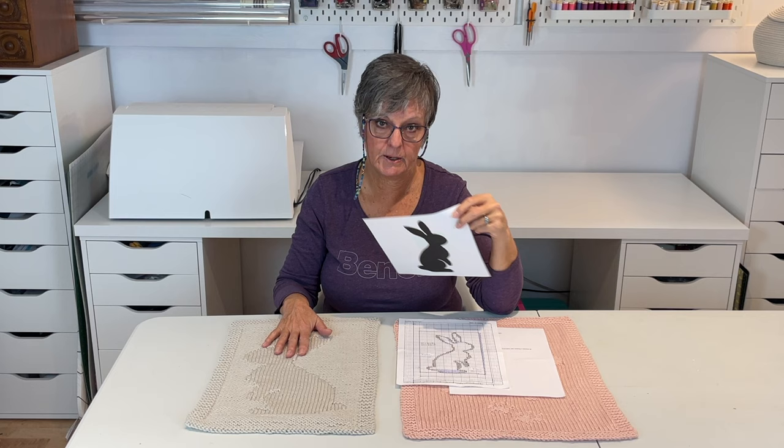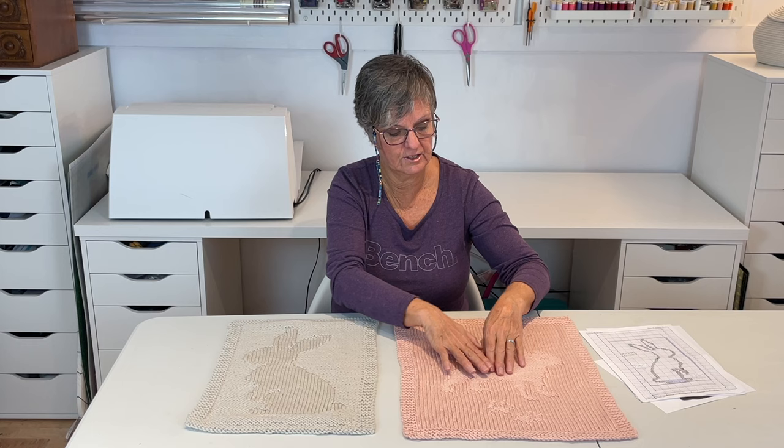Now for experienced knitters, they would know that you need knitter's graph paper. I'm going to admit to my error — I used regular graph paper on my first attempt to knit this doll blanket, and it skewed the dog and the heart and everything was out of proportion. I'm sharing my mistakes with you so you don't make the same mistake.